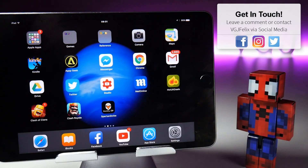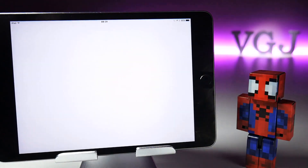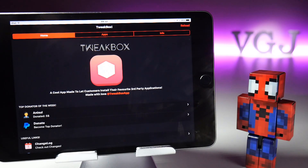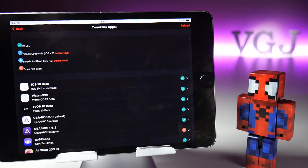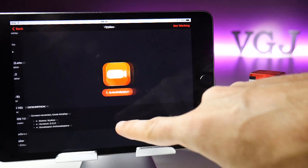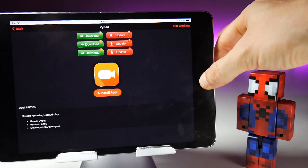...you can download an application called TweakBox, which installs essentially an unofficial app store on your iOS device. There are a few steps to installing it — I've already done a video on this which will help you. Once TweakBox is installed, you can tap on the App section, then TweakBox Apps, which will show you a variety of hacked and unofficial applications. There's even AirShou and Paydash there, though whether they work is quite unlikely. The one you want is Screen Rec, which is essentially Video.